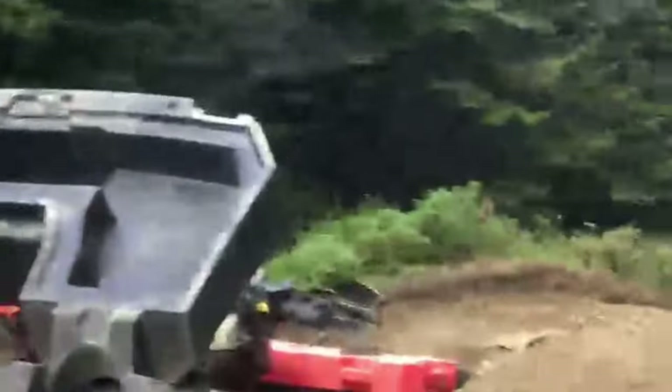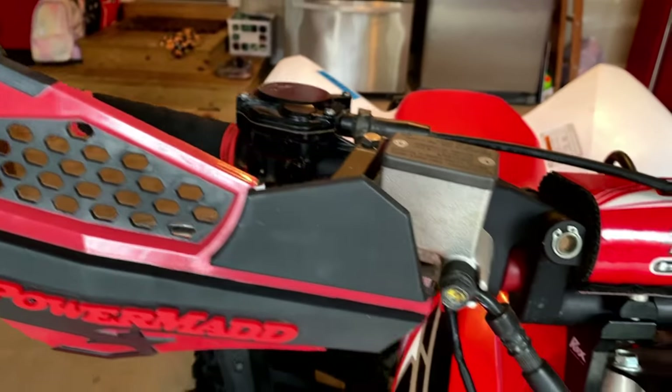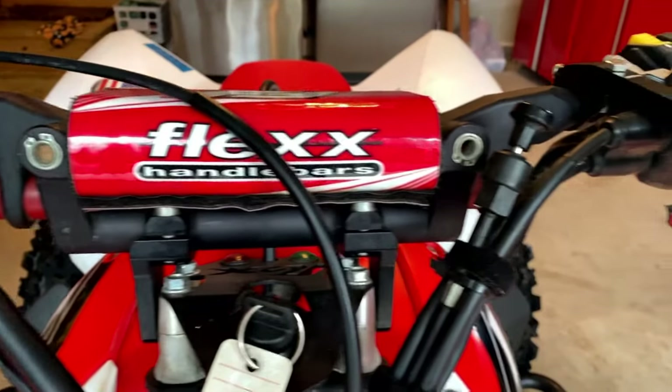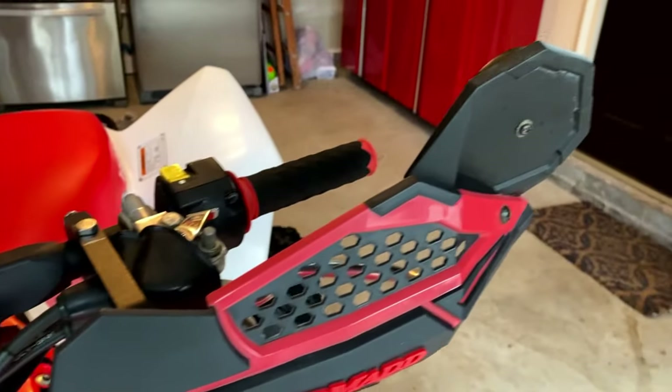Also, to go with the bars, we got some spider grips and some Power Mad hand guards that have held up very well. The handlebars have been my favorite upgrade by far. In my opinion, if you are going to get the flex handlebars, I would totally get the ROX dash to go with it.